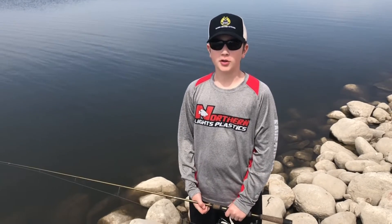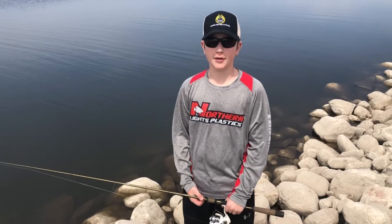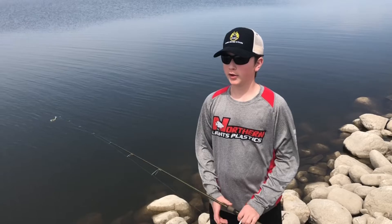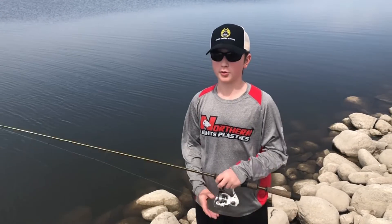Hey guys, it's Carter here from Sherry Members Outdoors back at it with another video. Today we're fishing at Devil's Lake and we're going to teach you how to cast with the spinning bail.